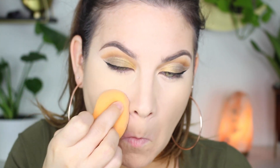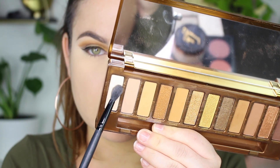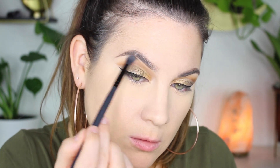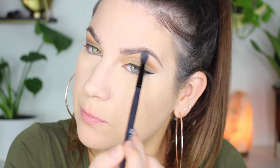I'm going to set my under eyes with my favorite setting powder — the Too Faced Born This Way Ethereal Setting Powder. I've tried a couple others but nothing I really like, so if you have any recommendations let me know. Then to highlight underneath my eyebrow I'm taking Flyby, lightly blending out the edges and highlighting underneath my brow.